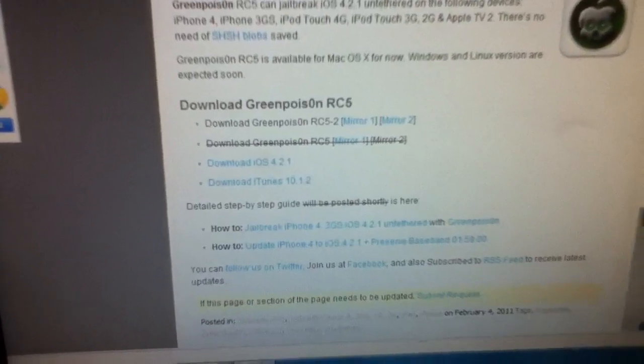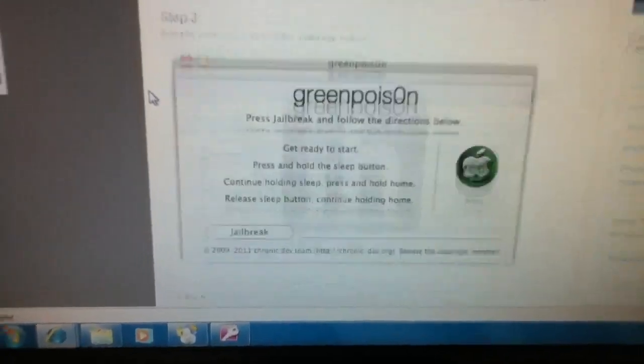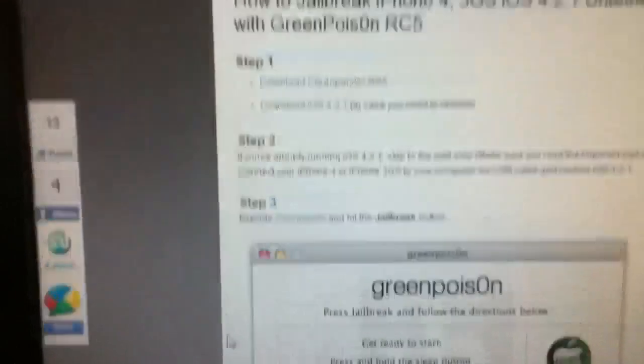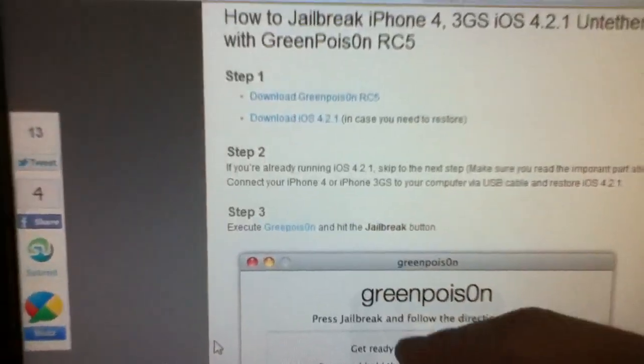You use that to jailbreak your device and it's very simple. They have step-by-step instructions if you go to the other link I have in the description below — it gives you step one, step two, step three and it says to download GreenPoison right there. But sometimes that doesn't really work, so I suggest just using the other link. Make sure to read all the stuff I put in the description — that will help you a lot.